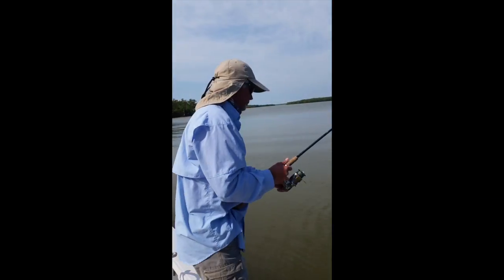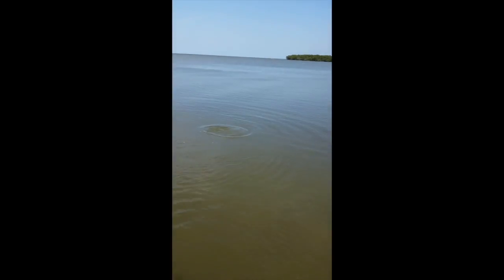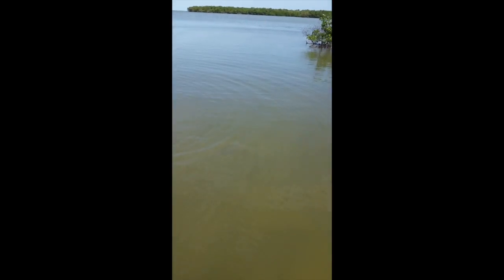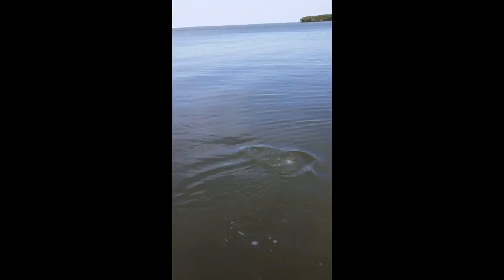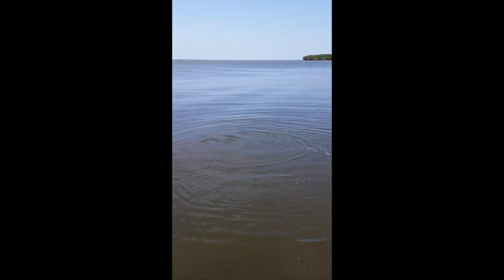Fishing with Frank out of Everglades City, we have a black drum — catching a big old black drum off a piece of shrimp. There he is. Looks like he got him foul hooked. Frank's trying to wear him out, but I think the fish is wearing Frank out. This is our new trolling motor — we just need to tie a rope around him and take us through this shallow water.